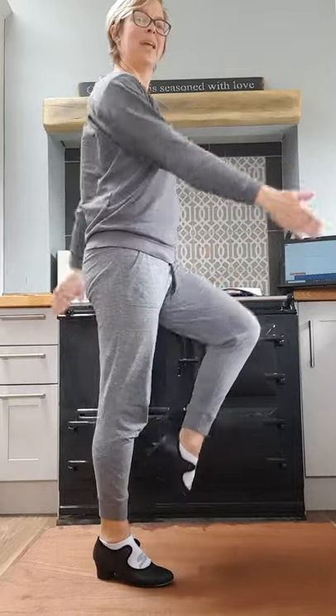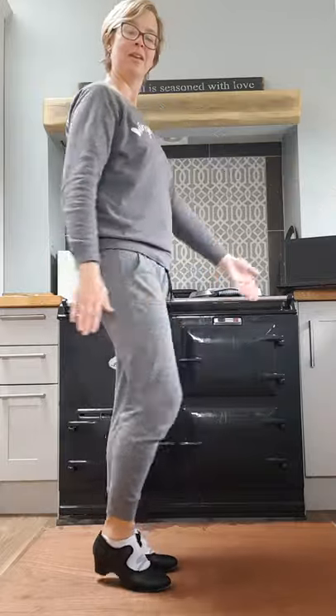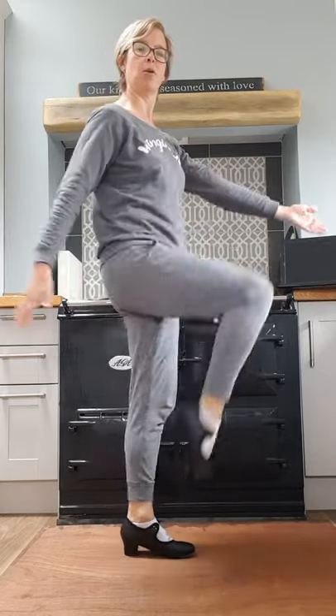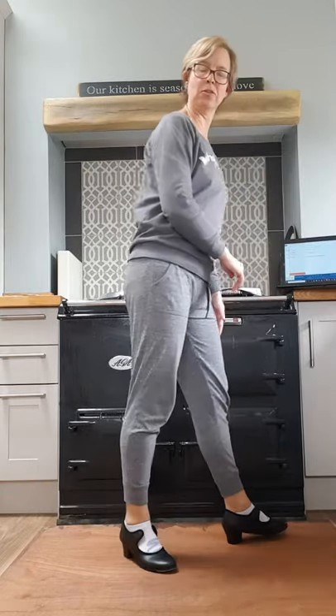Two, three, four. The hardest bit is getting that opposition, because a lot of the time we end up using the same arm as leg — so that's what we've really got to practice on this one. Also keep those knees up. When I do marches, I like to think I can balance a cup of tea on my knee, so the knee lifts up into what we call a right angle.